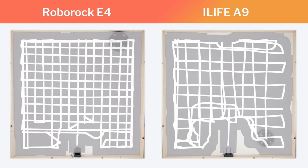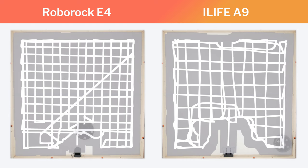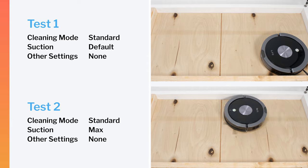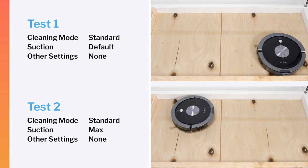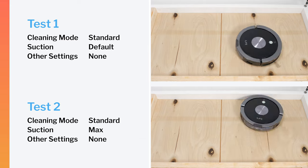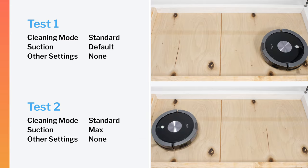All of this behavior makes the A9 one of the worst edge cleaning robot vacuums we've tested. In our robot vacuum crevice test, the A9 did not perform well on default power or on maximum power. Even after extensive runtime, it still could not pull most of the debris out of the crevice on either power setting.